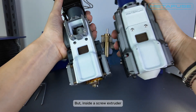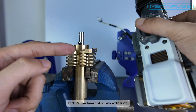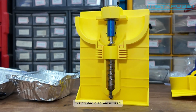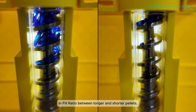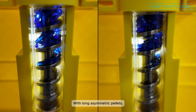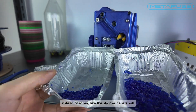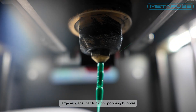But inside a screw extruder those long pieces become a problem. This is called a barrel and it's the heart of screw extrusion. To illustrate what happens inside, this printed diagram is used. Here we see the difference in fill ratio between longer and shorter pellets. With long asymmetric pellets they tend to bridge across the screw channel instead of rolling like the shorter pellets will. They also create large air gaps that turn into popping bubbles during extrusion.